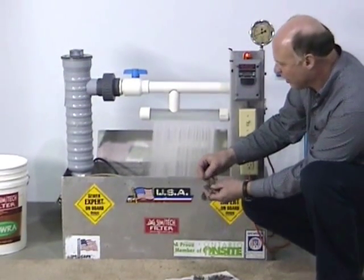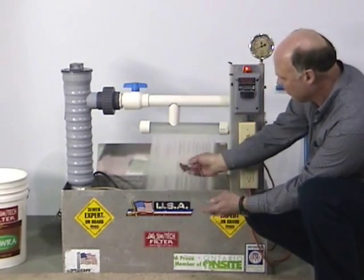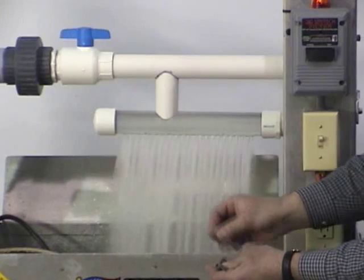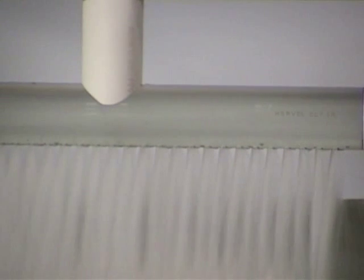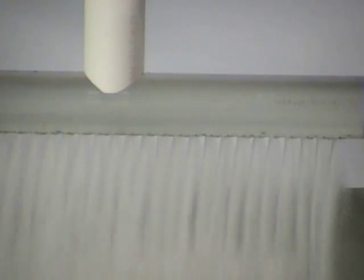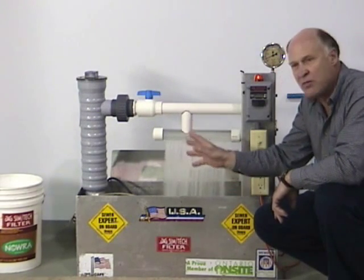It only takes a small handful of debris to completely destroy the proper functioning of the system. I'm going to load in a couple small handfuls of that debris. As you see, as I load this debris into the system, we're not losing any of our dispersal holes. This is very important to keep the system functioning properly 365 days out of the year. No matter how much or what type of debris enters the system, it's going to be removed by the filter.